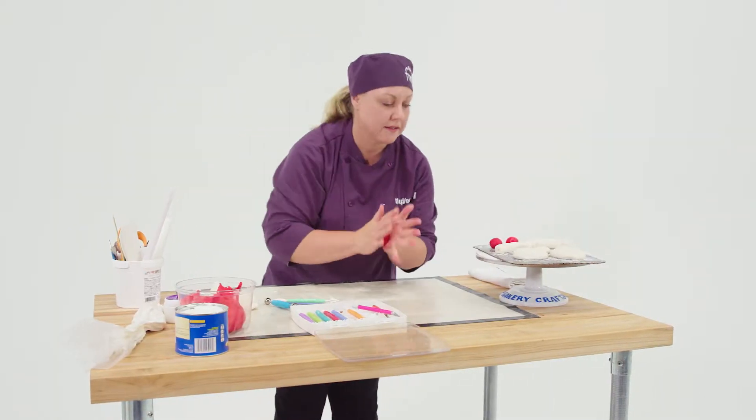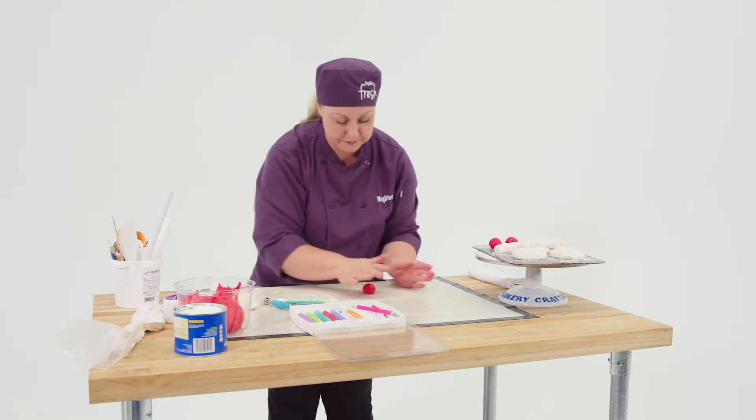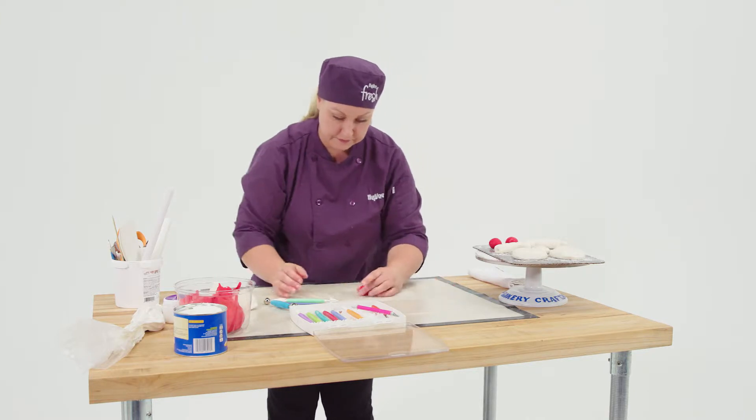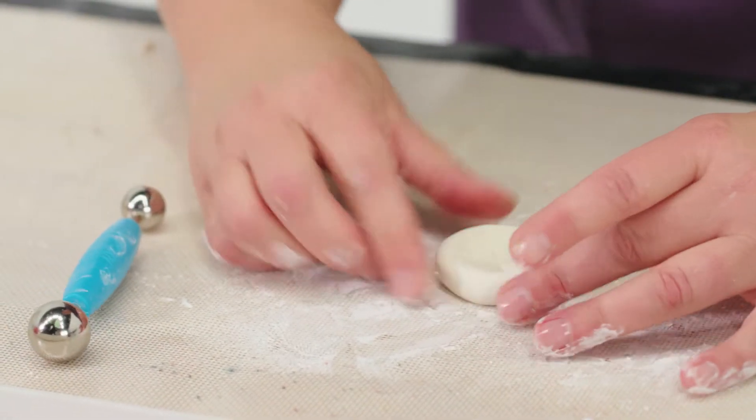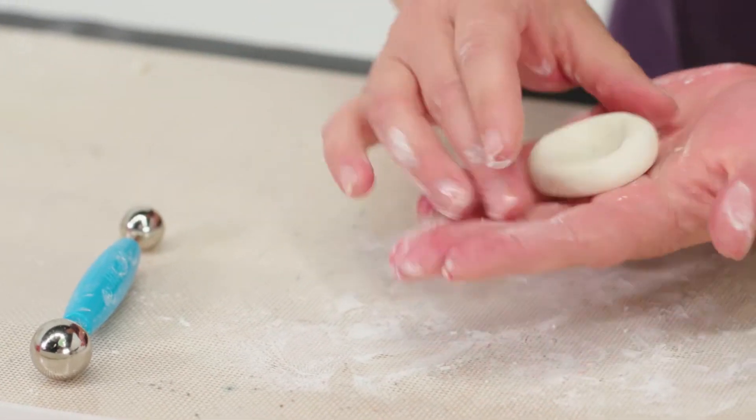Then there are the kebabs, which are super cute. There are little tomatoes, which are just red fondant rolled into a ball. The mushrooms are kind of fun to make too — you start with a little disc of fondant, and I have a ball tool that gets the shape on there so it looks like a mushroom cap.